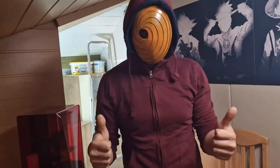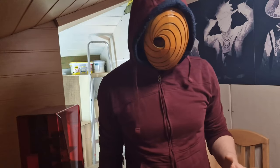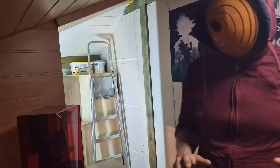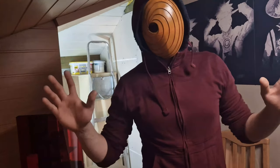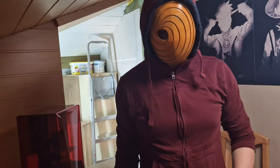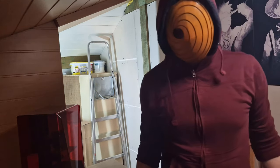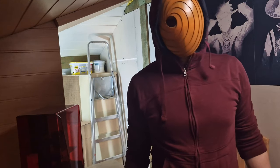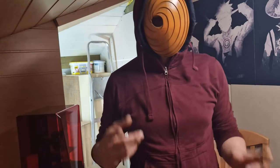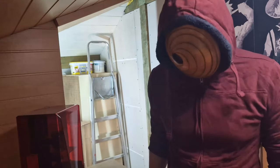Hey guys, it's your boy here. As you can see, I have a big change — I'm in a new room, kind of my little workshop. The reason I moved is I have a 3D printer now and I'm already printing a lot of stuff. This one I printed myself, I painted myself, and now I have an Obito mask. I'm really happy about that.